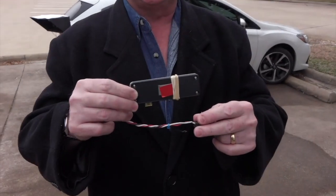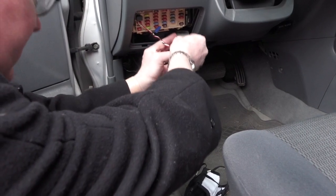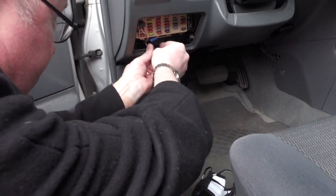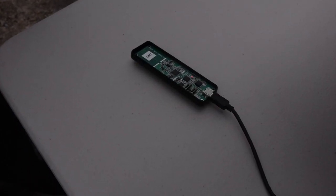This is the module that will be installed inside the fuse box inside the car. Small, it'll tuck away without any trouble at all and it will be undetectable. This is a command module — this will get installed and plugged into the laptop of the patrol officer's automobile.